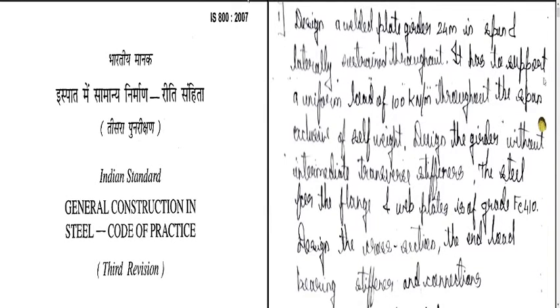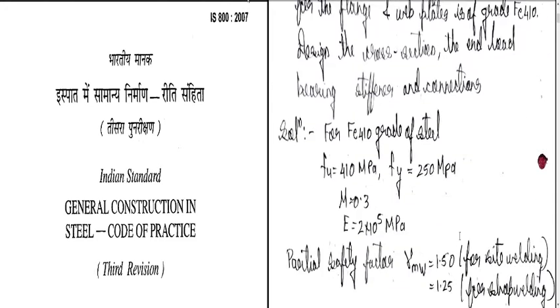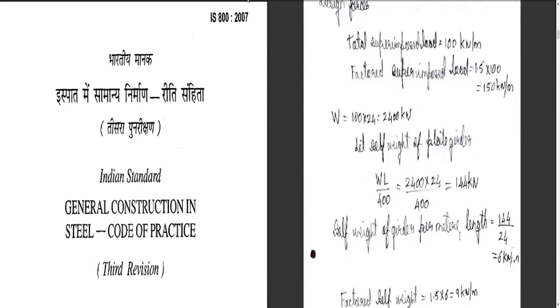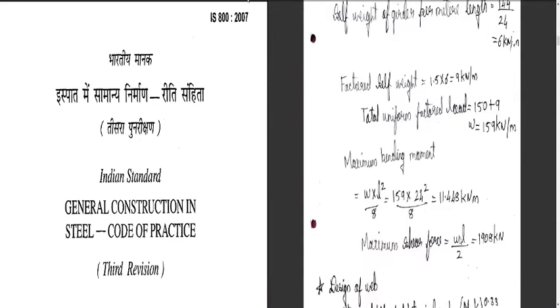Welcome students to today's lecture on design of welded plate girder. Let us review what we have done so far. The given data was used to compute the design forces: the bending moment worked out to be 11.448 kNm and the maximum shear force 1908 kN for the given load.